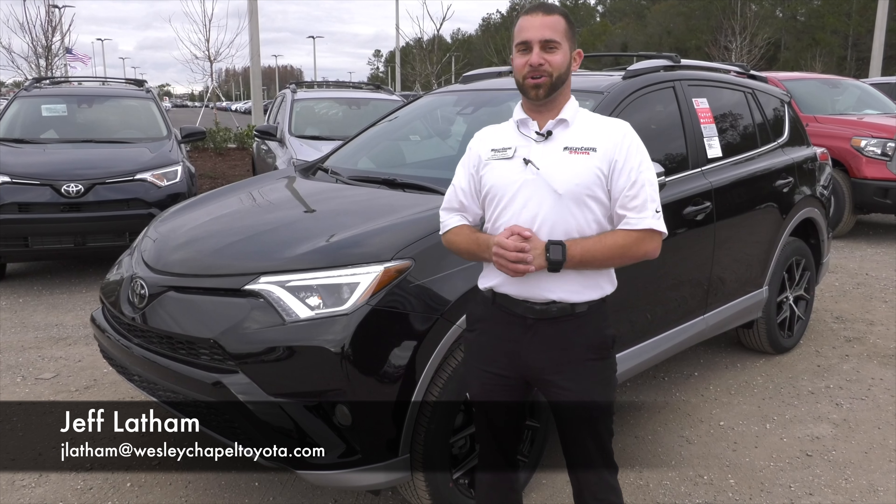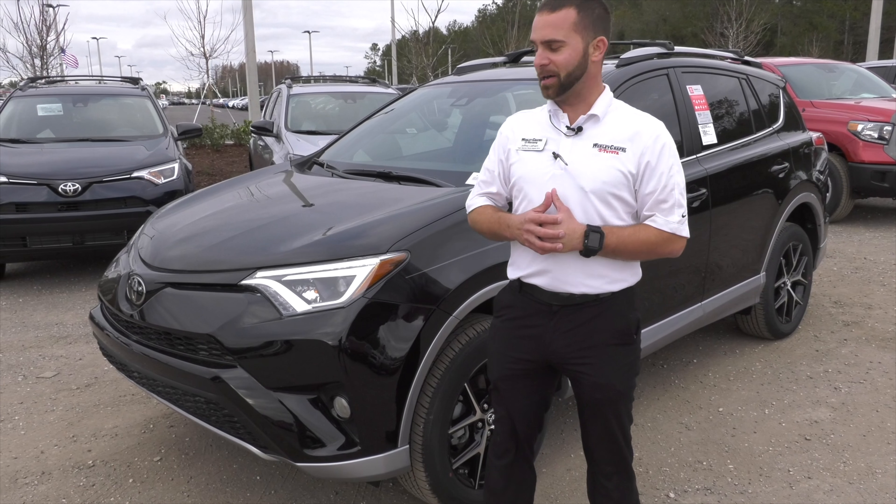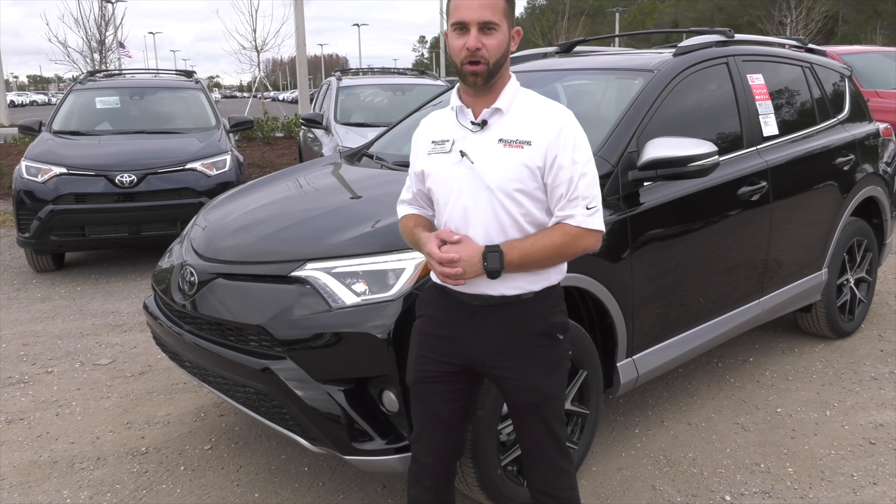Let's take a look at our new RAV4 SE model. Your SE model is going to be your sporty model. Right off the bat, you'll notice the front end has a honeycomb grille on it.